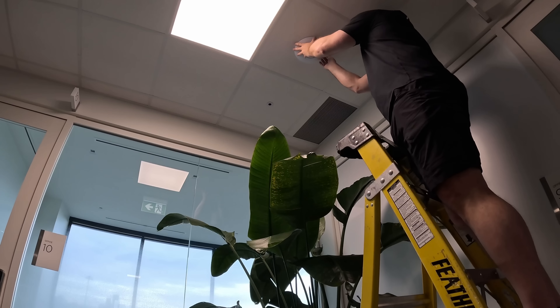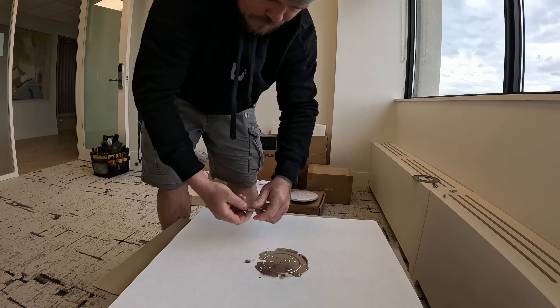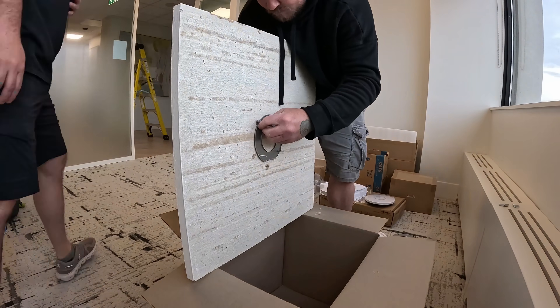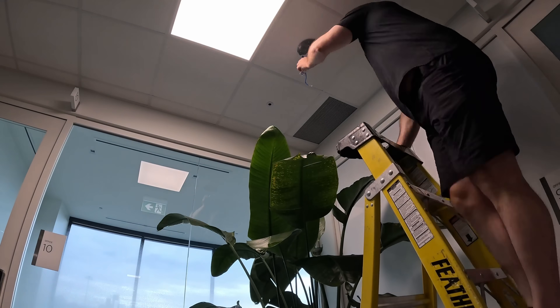The brackets for the U6 Enterprise and the new U7 XG are different — the XG brackets are a little bit smaller. So for all of the access points, we had to take down the APs, then take down the ceiling tile and reuse the same ceiling tile so we didn't have any holes. We then put the new ceiling tile bracket on and installed the access points.